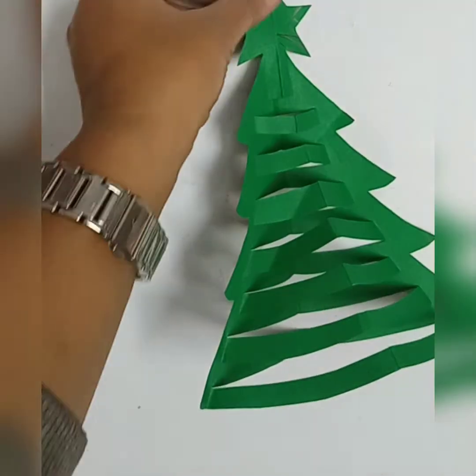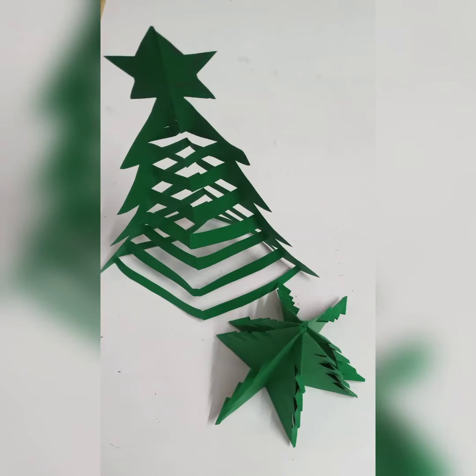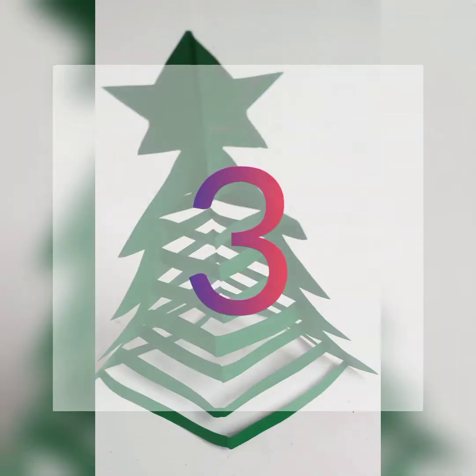Like this, our second Christmas tree is also done. You can decorate it by hanging it, or you can keep it on the top of your table.